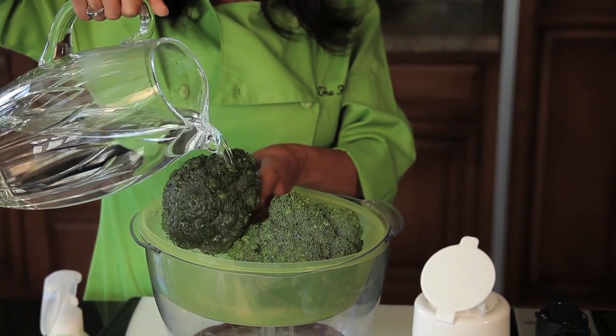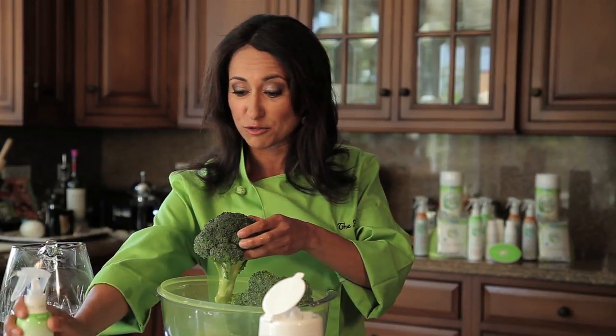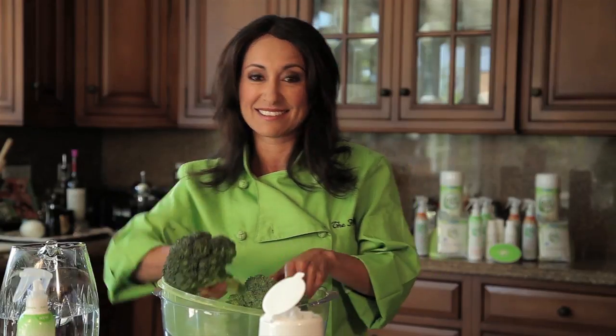Just set up your colander on top of a bowl or in your sink, just like that. Spray it. Give it a nice coating with the Eat Cleaner Fruit and Vegetable Wash. Let it sit for a couple of minutes and rinse, and you've got clean broccoli. It's as easy as that.